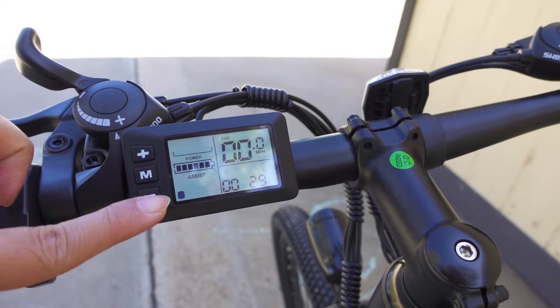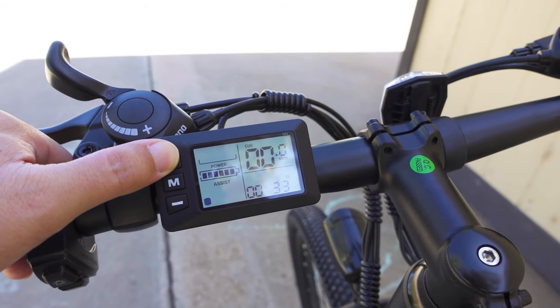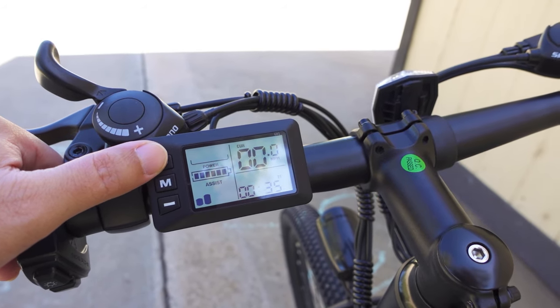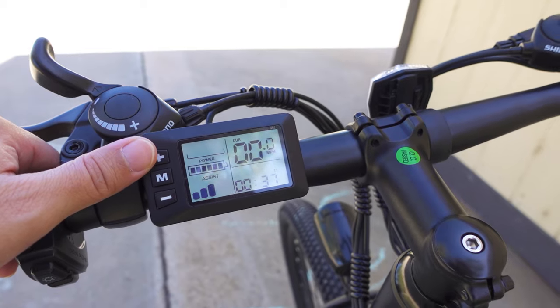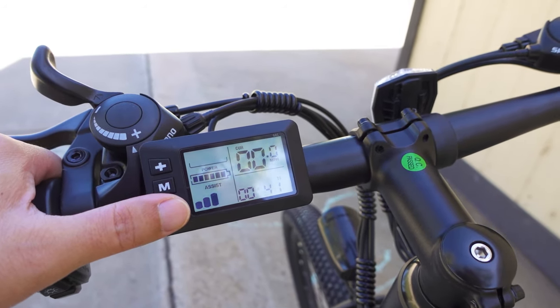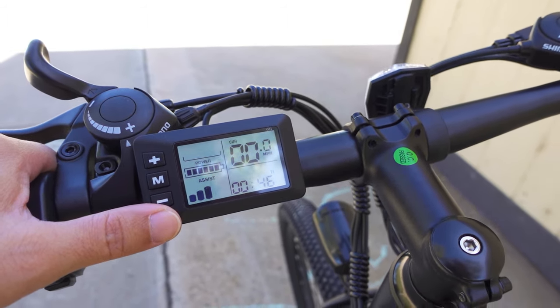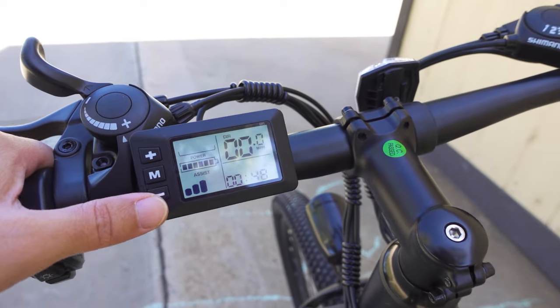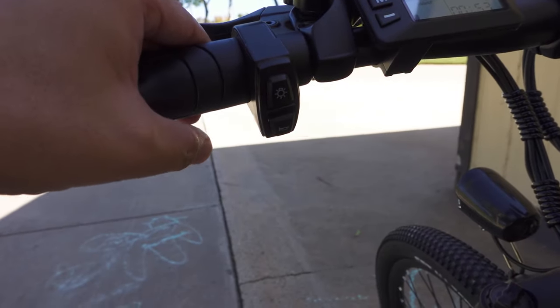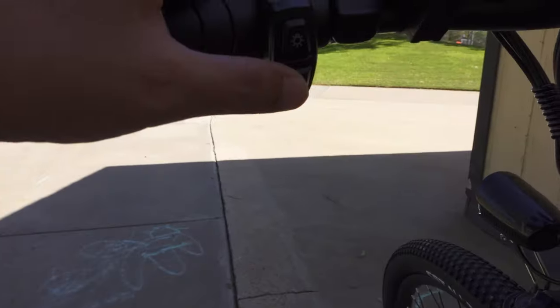The display shows your battery power and the assist level is indicated with a bar at the bottom. Press up to go to assist level two, and then you have assist level three. You have different speeds based on your assist level and what kind of incline or decline you're on. There's also a button to turn the front light on, and another button for the horn.